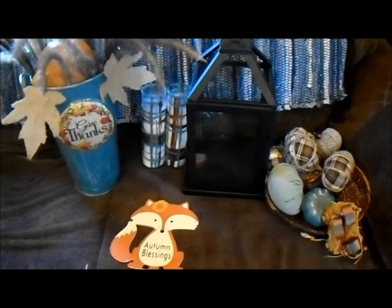These are the items I'm going to use to refresh my corner. So stay tuned.